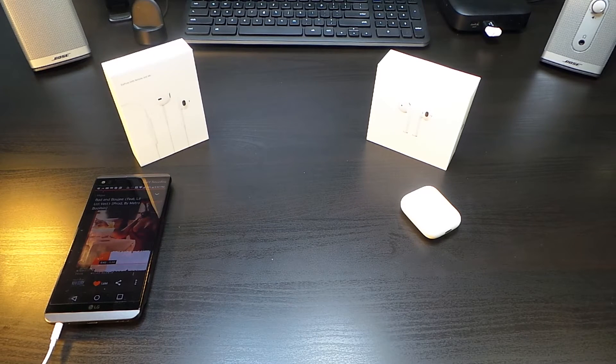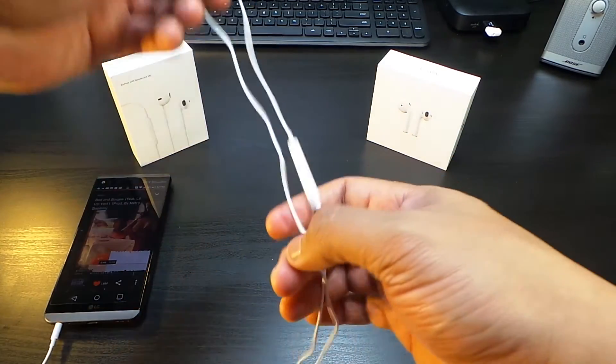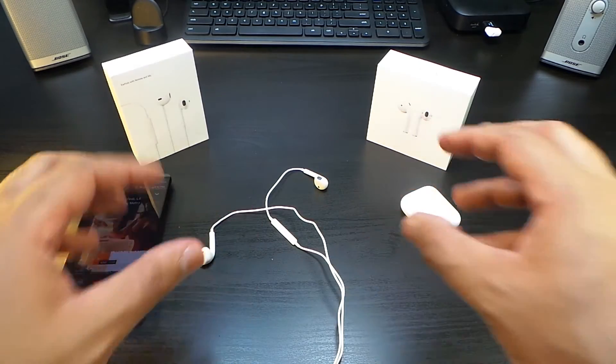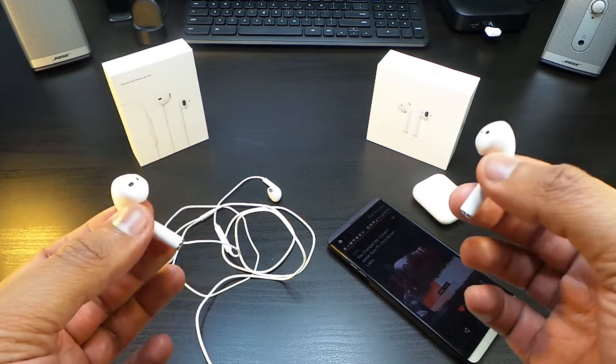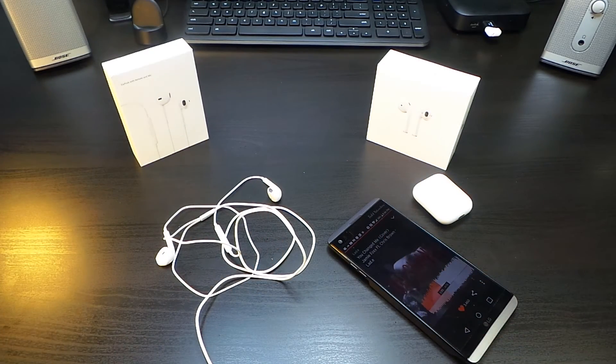Alright, so we took a quick listen to the classic EarPods. Now we've got to go into the wireless. Here we go with the wireless — let's see if they really do sound the same.